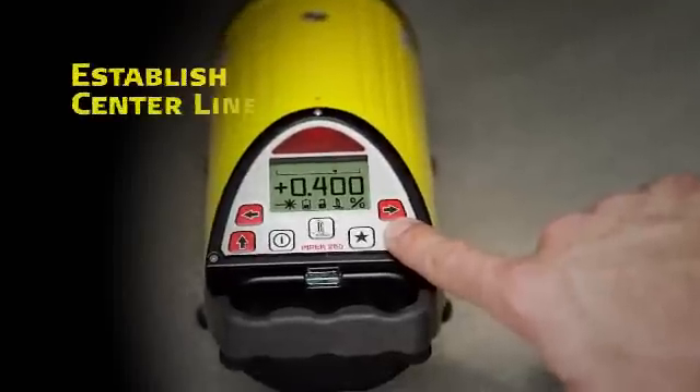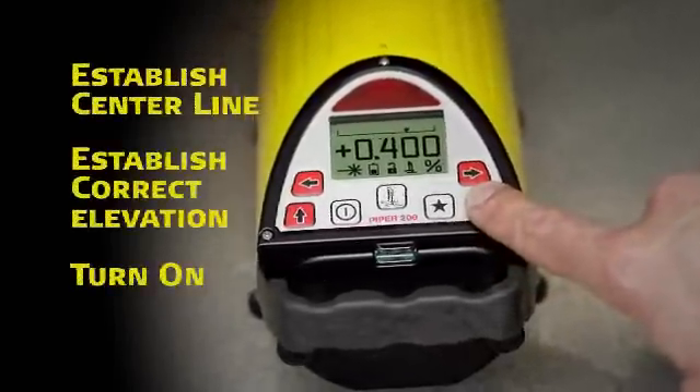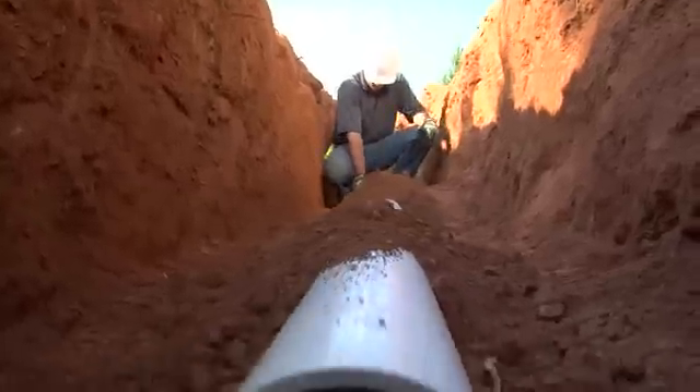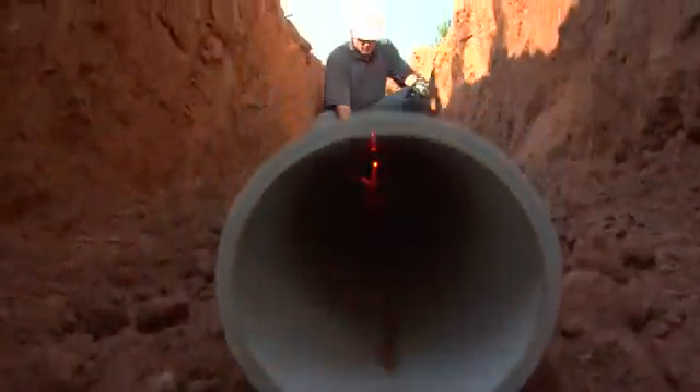To use Piper, simply position it on centerline of the proposed or existing pipeline, establish correct elevation, and turn it on. During the startup routine, the current battery status is automatically displayed. When programmed, the unit also displays the customer's name stored in memory for security purposes.